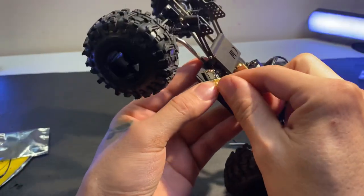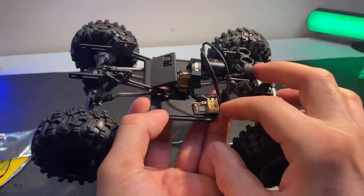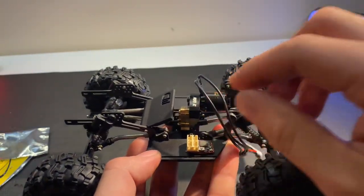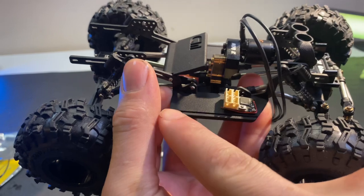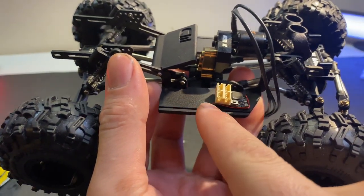Look at that footprint! I mean, look how much space you save — you've got an entire rest of a slider to work with here.